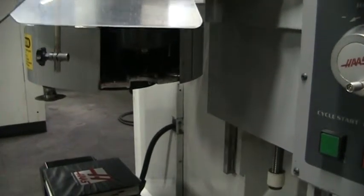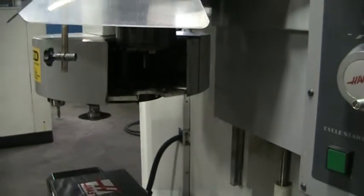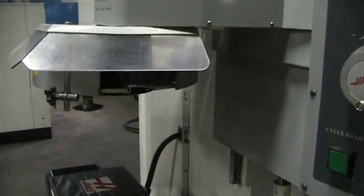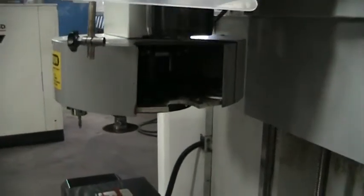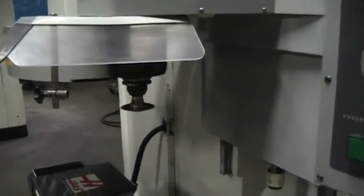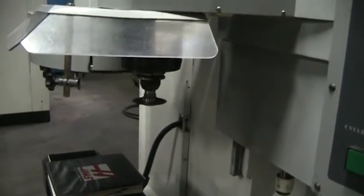Do a couple more layers. Go ahead and have it accept a tool here on this one. Then we're going to take the tool out because we're going to fire up the spindle.